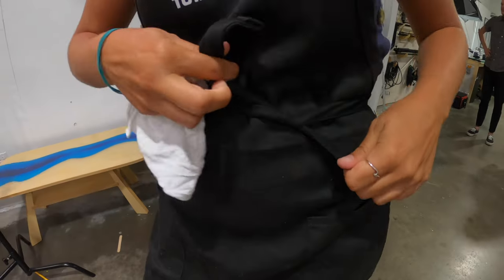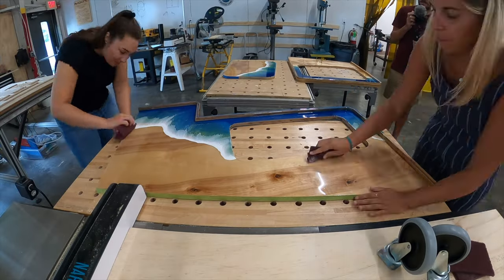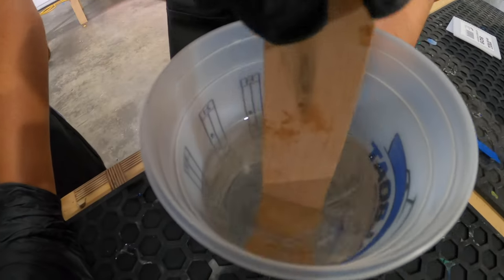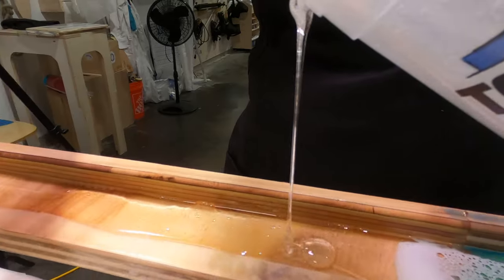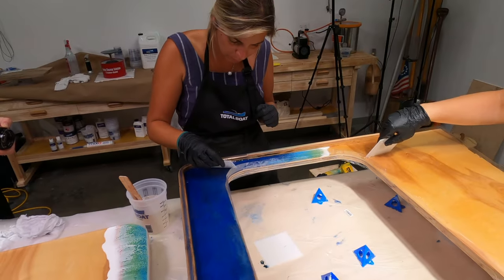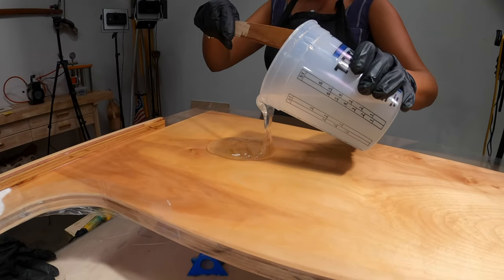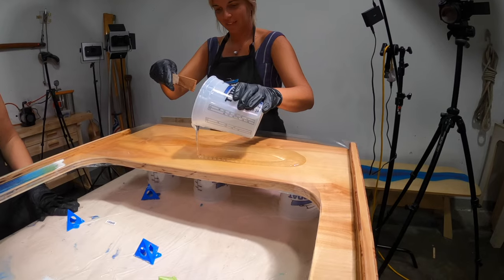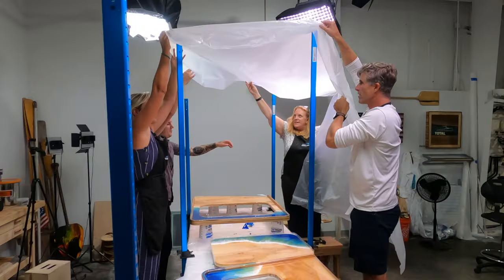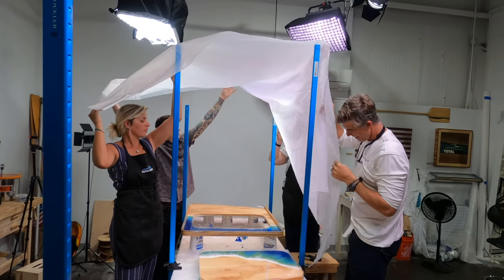Alright guys, third day back at Total Boat and we are ready to sand, wipe, sellotape, and mix some Maker Epoxy to cover the entire surface area of our countertops. We start off by mixing our Maker Epoxy, pouring it, and scraping. Once we cover the entire surface area with Maker Epoxy, we make sure no dust can settle on it. Even the owner, Mike, gets involved in making sure Zephyr's countertops stay safe.